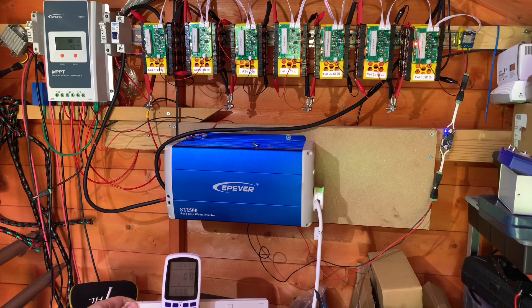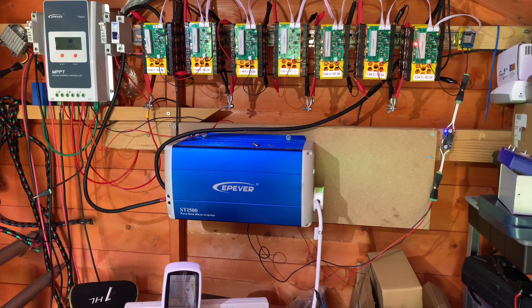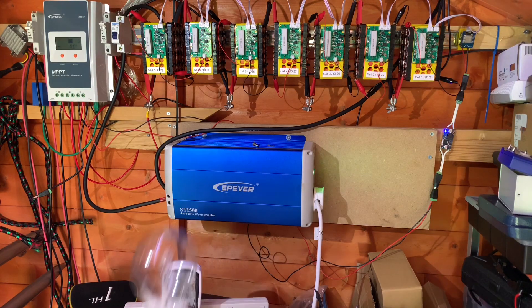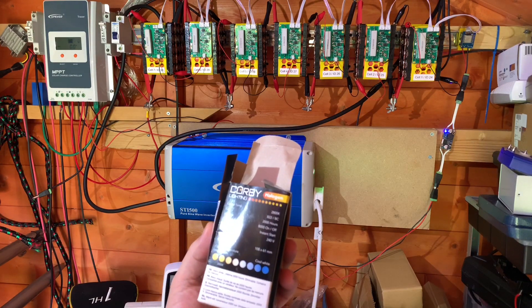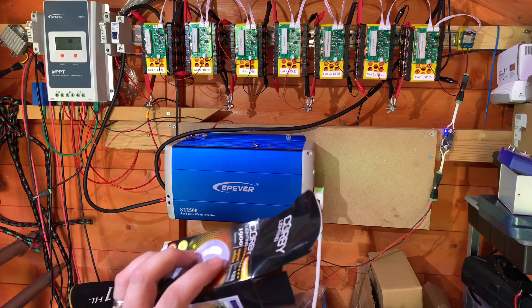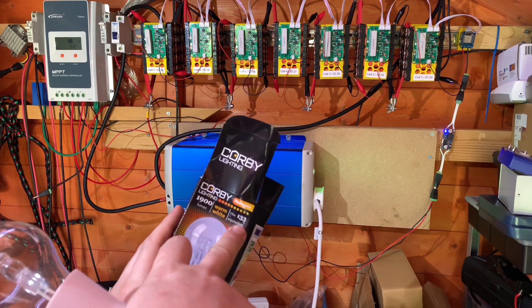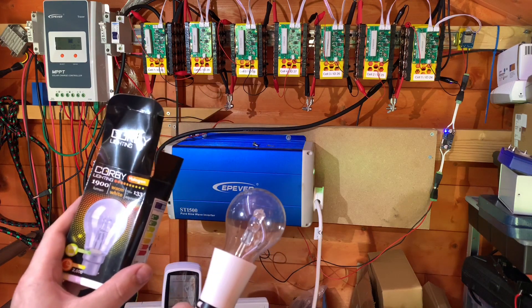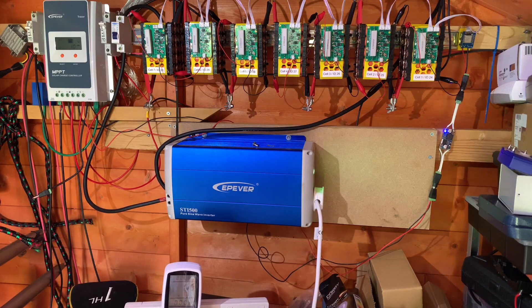The meter is showing zero watts, so we'll put a load on. I'm going to use this incandescent bulb - it's 105 watts, equivalent to a 133 watt bulb because this is a halogen lamp. So that is my load, just over 100 watts.